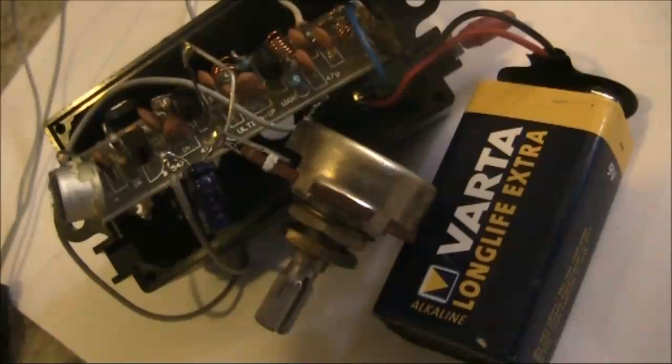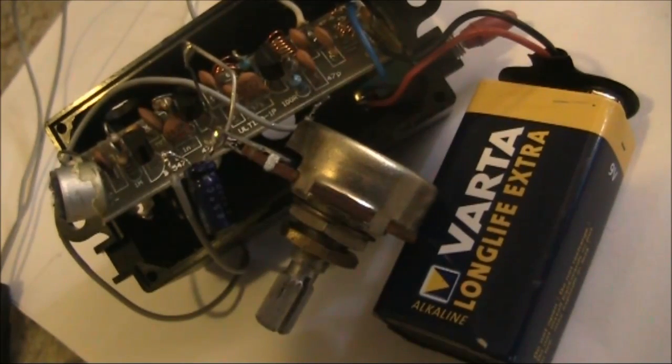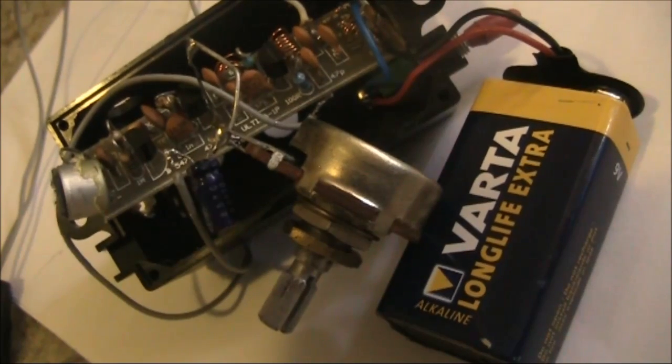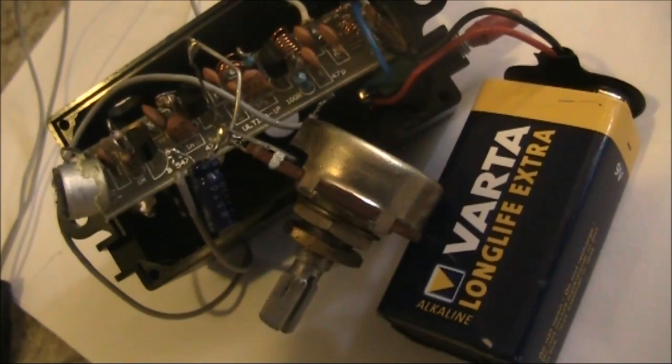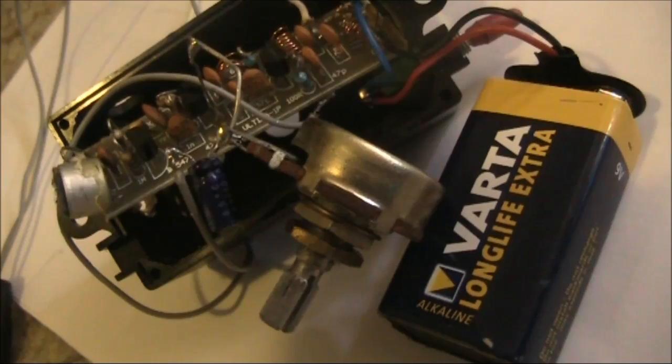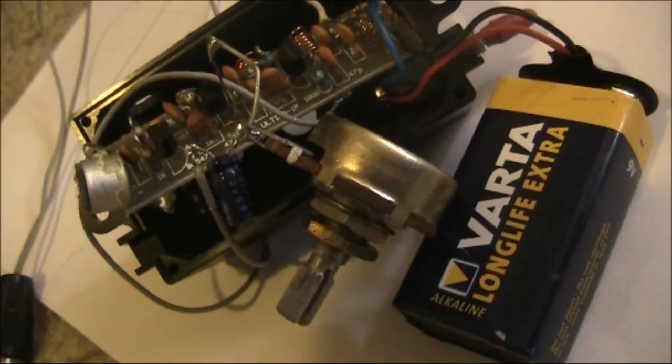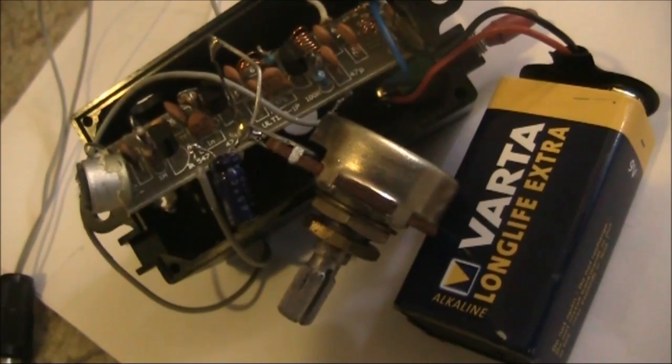We have just succeeded in making an FM bug into a video transmitter with just two extra parts: a 500 ohm pot and an electrolytic capacitor. If you've got a spare FM bug lying around, do this experiment. You might be quite pleased at the results.